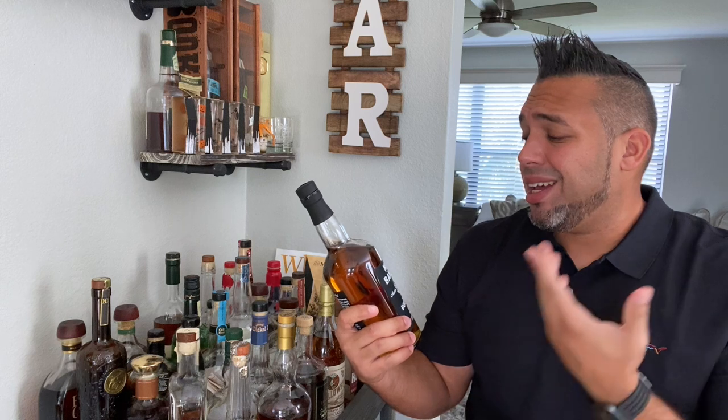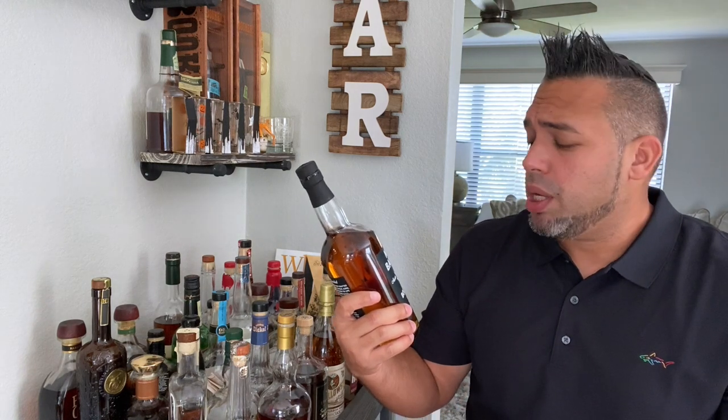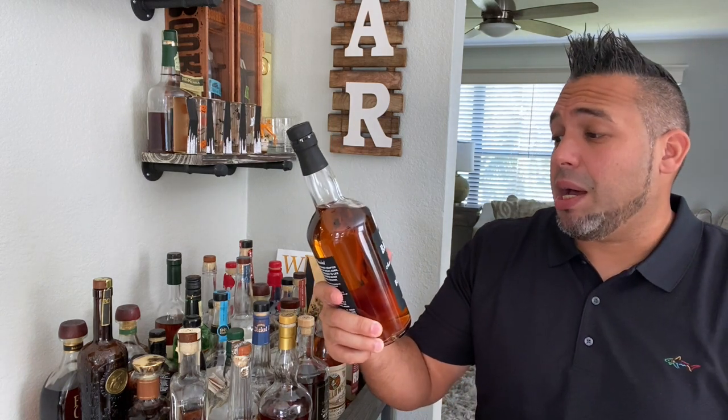It cost me 35 bucks, and it is 90 proof — a little low on the proof side, but hey, it is what it is. Nine Banded — you can go on their website and look them up. It's actually a pretty cool story. It's four friends sitting at a table who said, 'You know what? We should make some bourbon whiskey.' They decided to make something that instills the Austin culture, which is why they're using limestone-filtered water from the Texas Hill Country. I'm excited to see how it tastes.